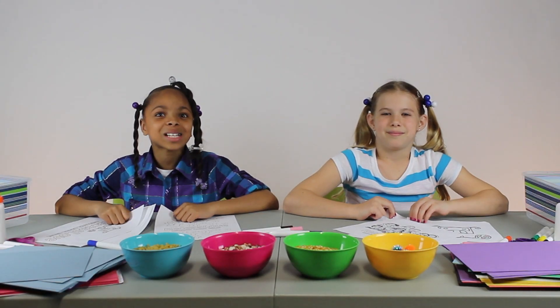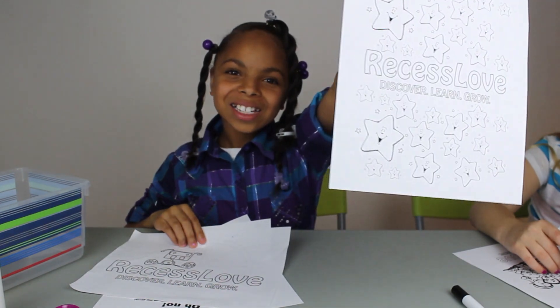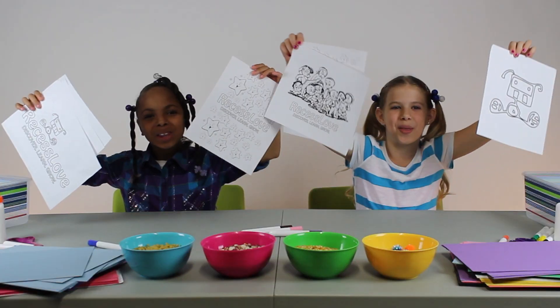Next, find the coloring sheet that you like to print and color. I like the robot and I like the stars, and sometimes we just print them all.